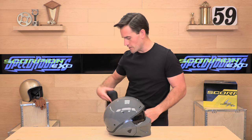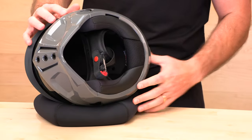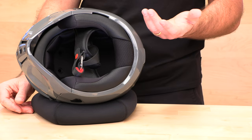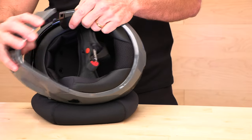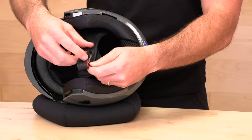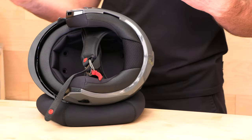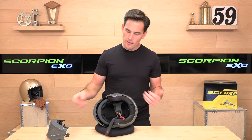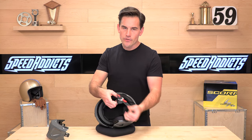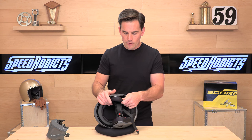Let's flip this over and show you the goodies. Inside, they're using the Quick Wic 3 Comfort Liner — it's moisture-wicking, removable, and washable. There's a Double D-ring closure, and the helmet carries a five-year warranty from Scorpion. I always like to see that when there are moving parts like this shield, parts that come off, and all sorts of clicks and buttons. A good warranty is important — five years is three years above the industry standard, so they're going to stand behind this thing.